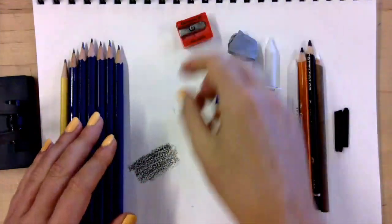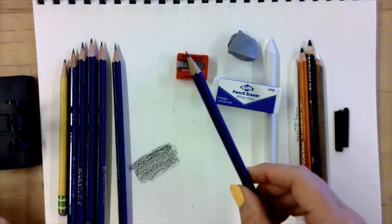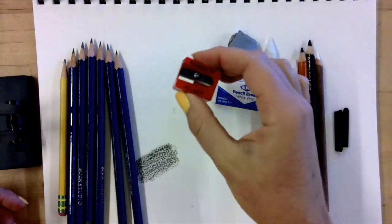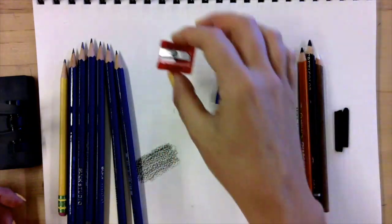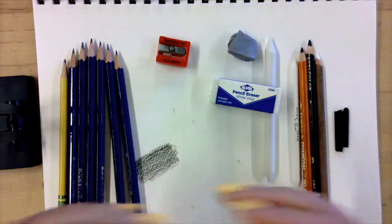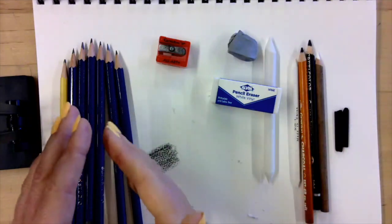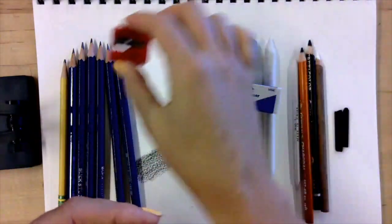Next up is sharpeners — you've got to sharpen these pencils. If you have an electric pencil sharpener, great, use it. If not, a manual sharpener works too. You need some form of sharpener because there's no effect that looks good with a dull pencil. Just get in the habit of always sharpening your pencils. If you don't want to get up, have something nearby you can use.